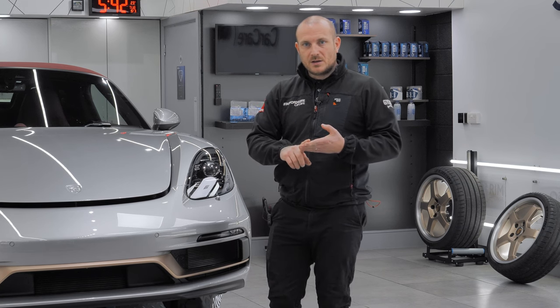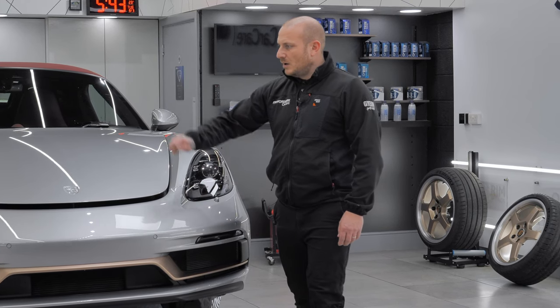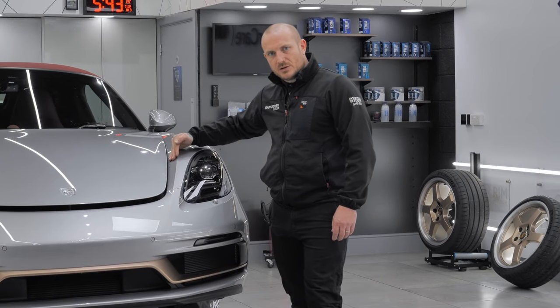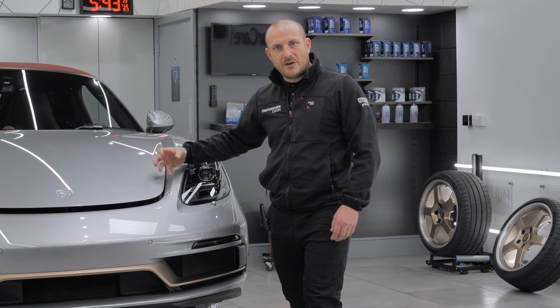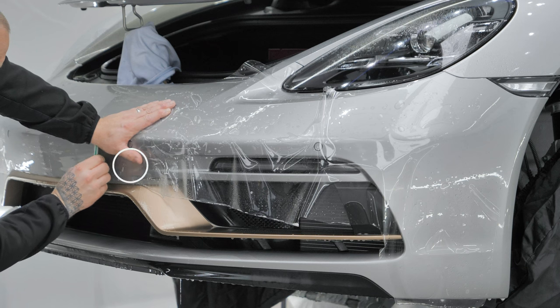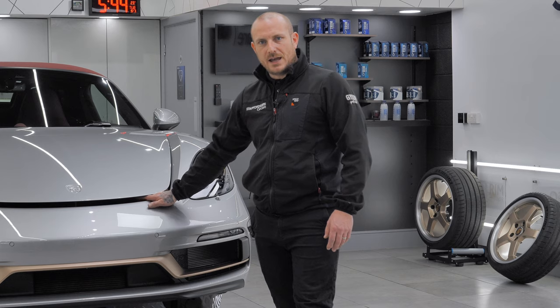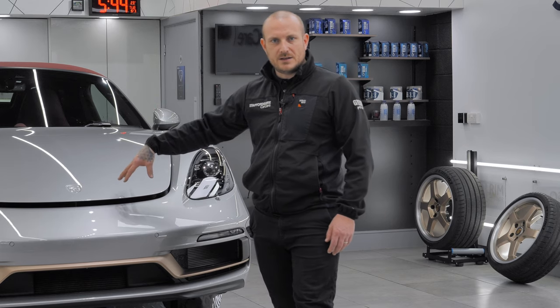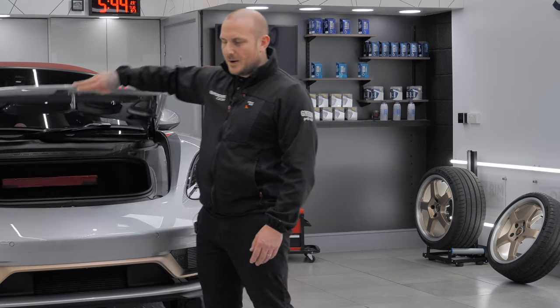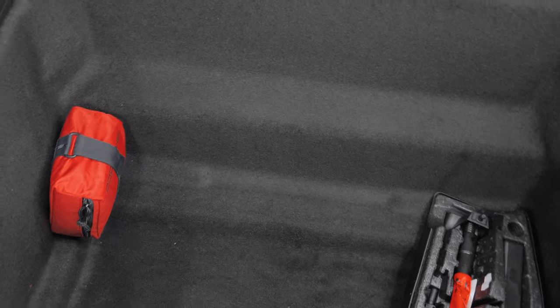Everything should be grease-free and coated. It is also crucially important that when we're applying paint protection film and we spray the slip solution — which does enter those channels — it's not bringing and carrying grit, sand, and dirt down over the panel we're applying film to. I understand the concern that fluid and water will enter underneath and into the car, but as you can see underneath here it is dry. There is no fluid in here, and I hope that settles the question.